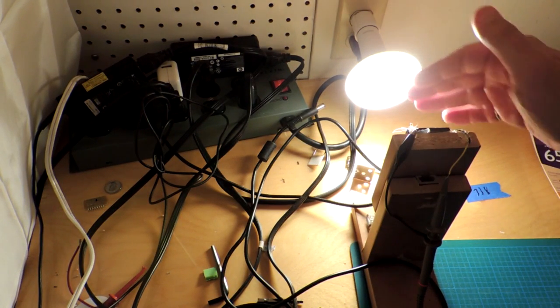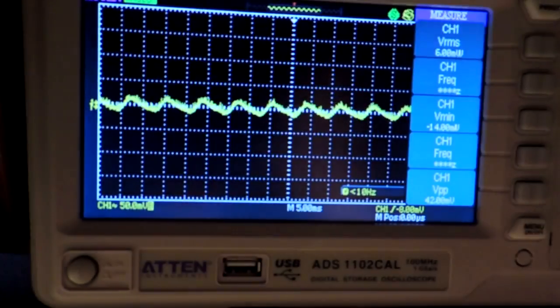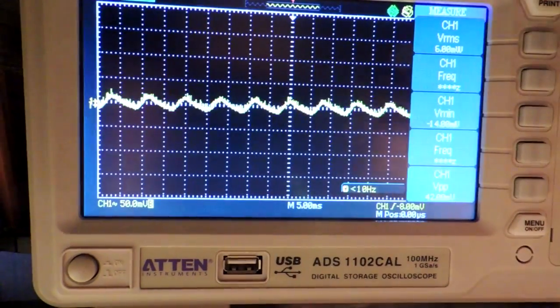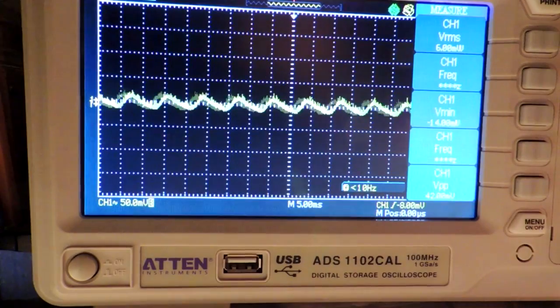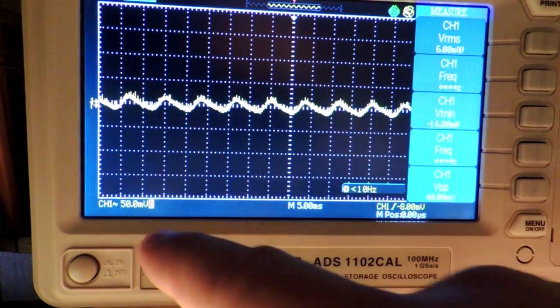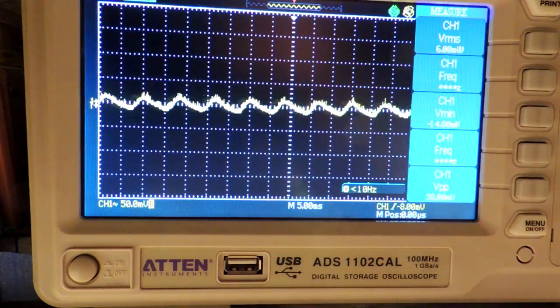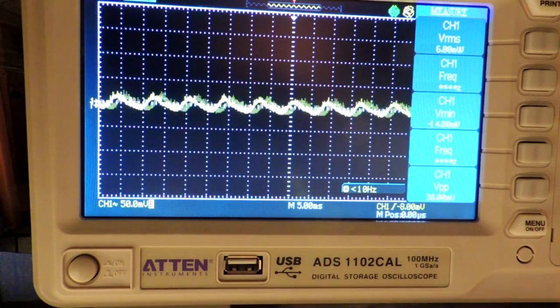A parameter called flicker. The bulb is shining onto a solar cell, which converts light back to electricity. When you look at an oscilloscope, you can see a waveform that tells you quickly whether or not flicker is present. This looks like a 120 Hz waveform, but it's actually at a very, very low voltage. So this bulb, unlike its A-shaped counterpart, has much improved flicker performance.